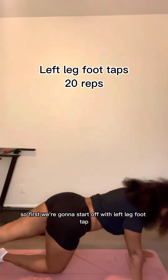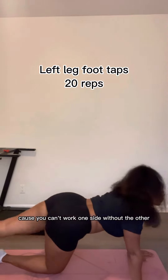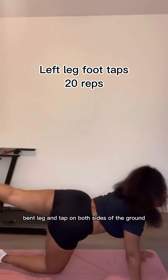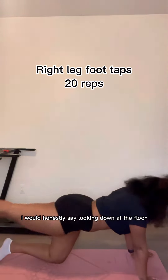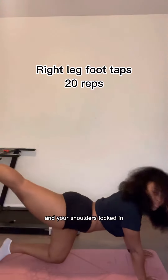First we're going to start off with left leg foot taps. We're going to do both sides because you can't work one side without the other. You're just going to bring your left leg over your right bent leg and tap on both sides of the ground. Then you'll switch it over and do the same to your right leg. If you lose balance, looking down at the floor is very helpful to keep you straight and your shoulders locked in.